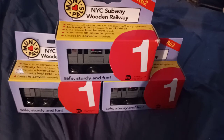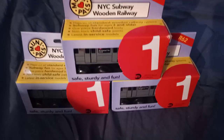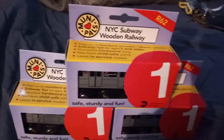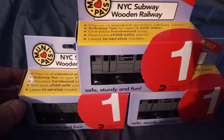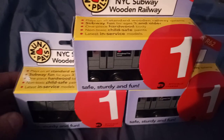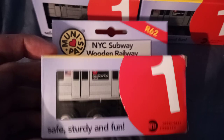What is up you guys, I go MTA and Mini Pals Subways here. We have an unboxing so let's get to it. If you guys notice, there are some R62A trains here because the #1 train operates R62As. Let's get started.